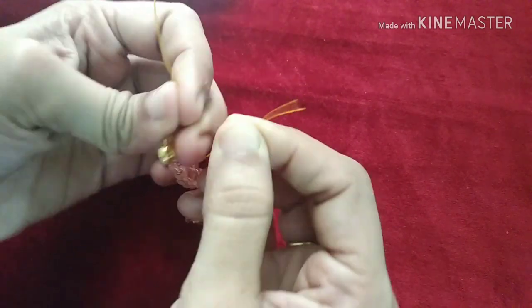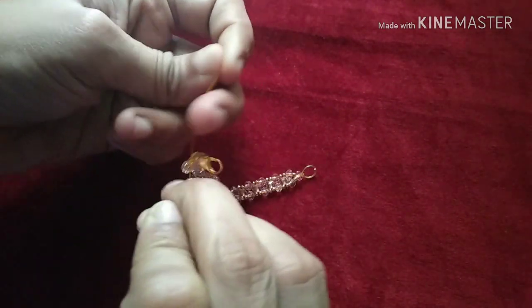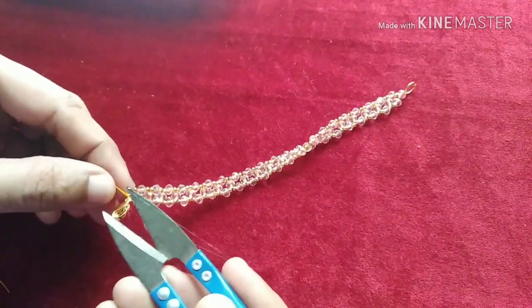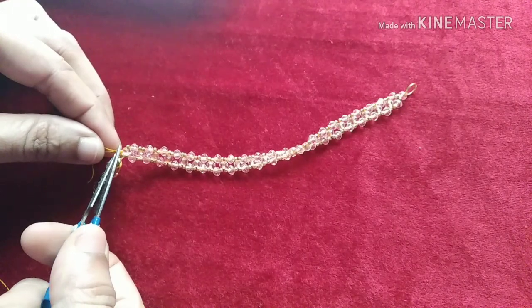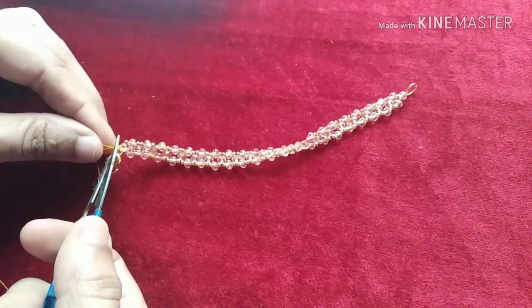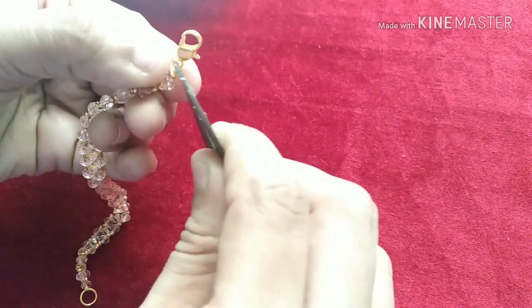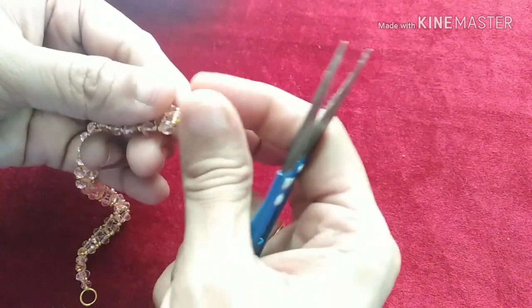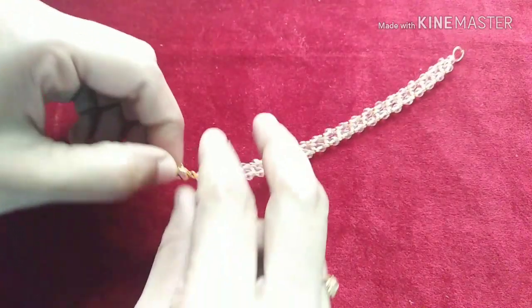Apply a little glue on the top. Use a normal thread if you are using it — you will need to stitch it and you will need a little bit of glue. Then we will trim and clean up the glue. Now we are ready — the bracelet is ready.